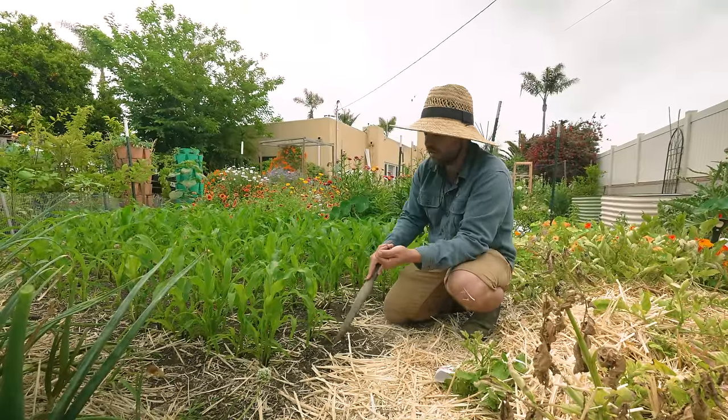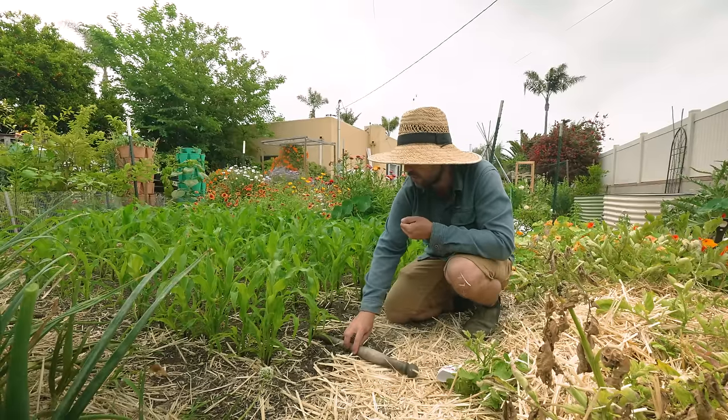All we need to do is come in a couple inches - these are inch marks on my little dibbler here.